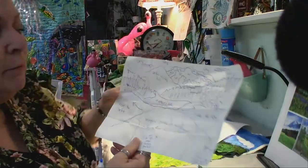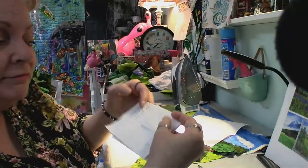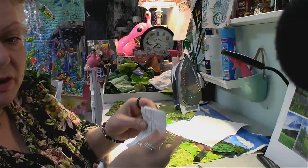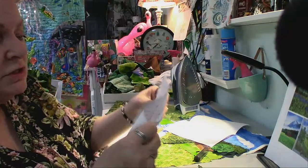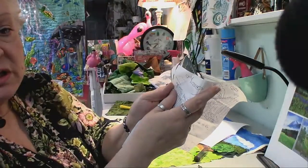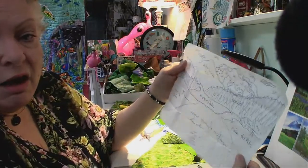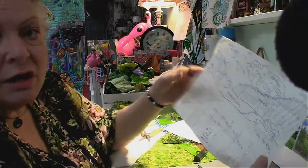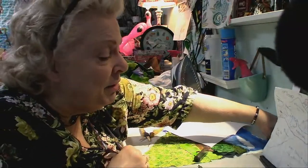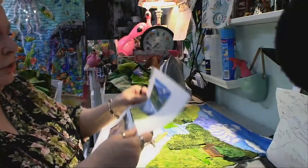You fold your fabric — whatever size it is — fold it in half, half, half, and half. Iron the paper, iron the fabric, and it gives you equal segments. Instead of trying to draw the whole thing, you only draw what you see in that one box. It makes it very easy. People who say 'I can't draw' — you can draw this way. This is the best way.